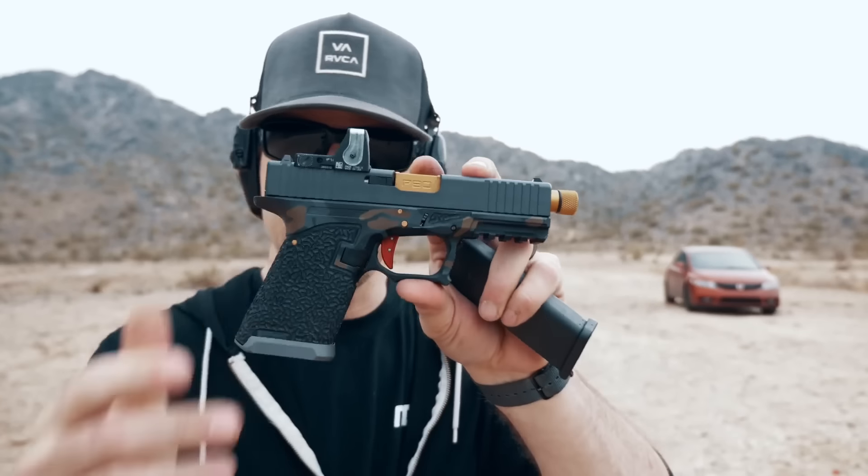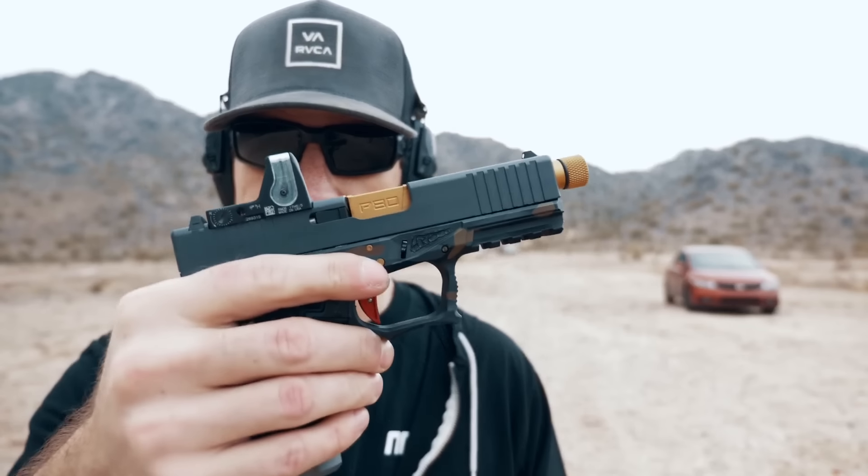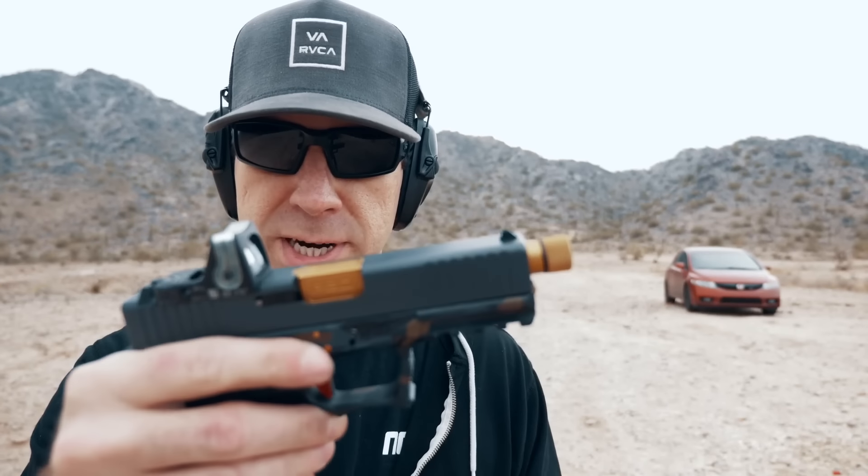I've literally been waiting all week to try out this new slide from Legion Precision. This is the first time I've ever had an aftermarket slide that felt so much like an OEM slide. It literally looks identical to the Gen 4 front serration Glock slides, except there's no markings on it and it has an RMR cut. Let's put some rounds downrange and see how it fares.